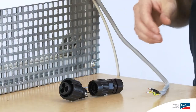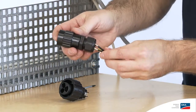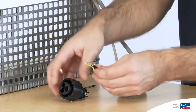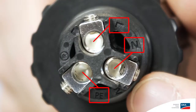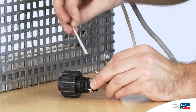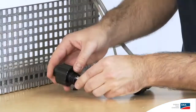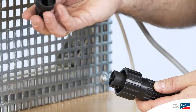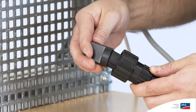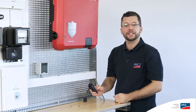When assembling the AC connection plug, it's best to start by loosening the swivel nut. This will allow you to run the cable through in one go. Now insert the cable in the cable connector sockets, taking note of the labels PE, N, and L, and tighten the inserted cable with a TX8 screwdriver. You can then fully assemble the connection plug by taking the locking cap and screwing the whole thing together tightly.